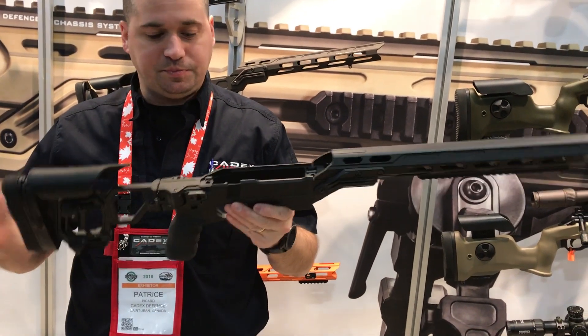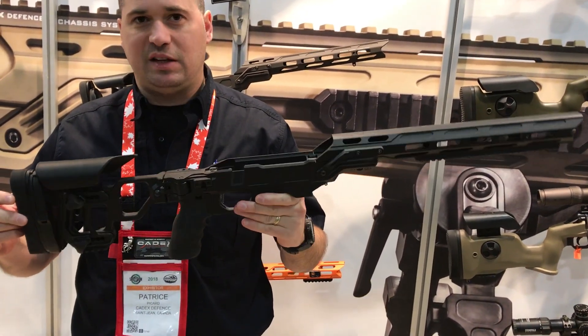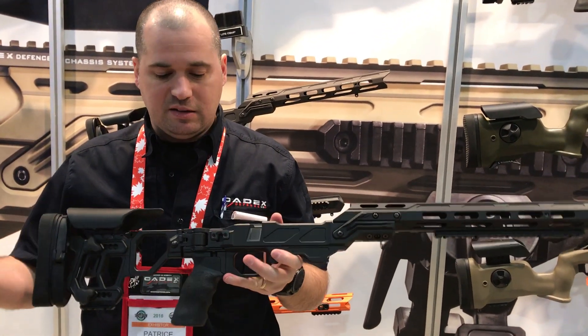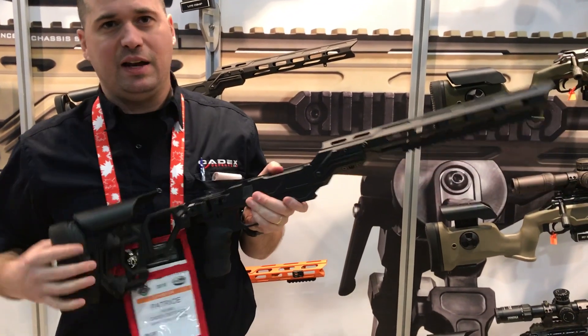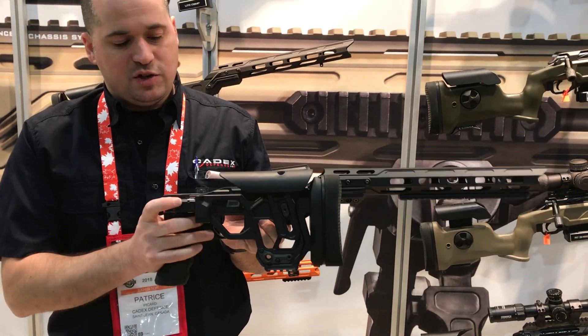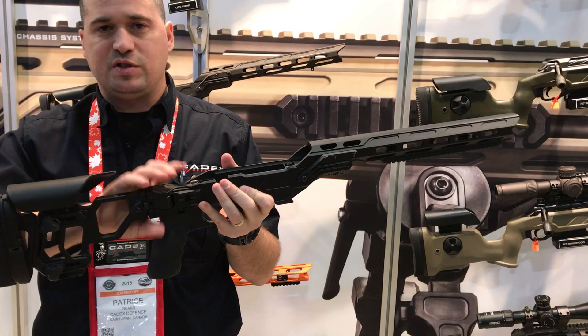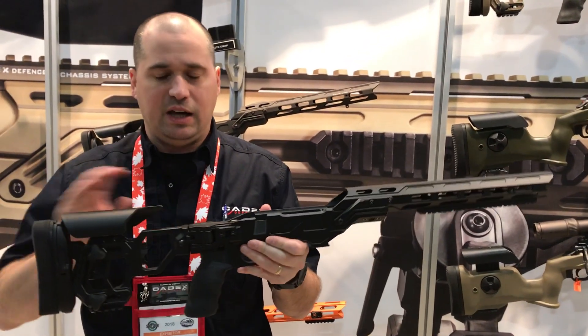This is the Light Strike, basically a light competition model from Cadex. It features a folding stock mechanism, as well as a system that can take off the lash that could develop over the years in a folding hinge.